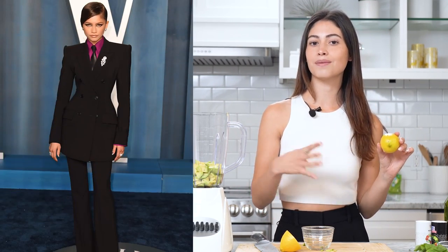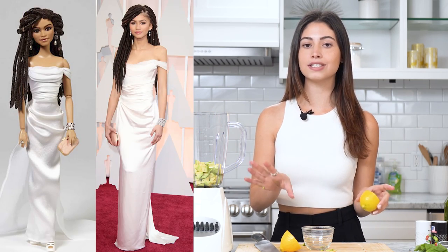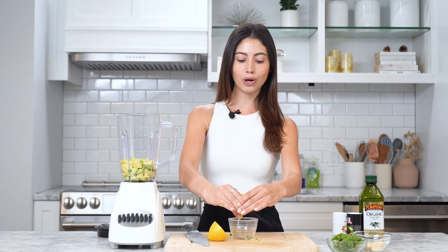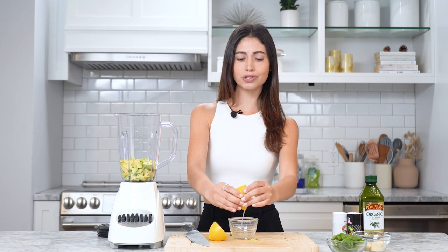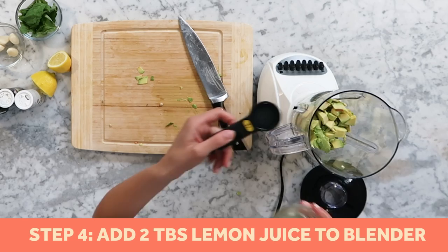Every red carpet, Zendaya always owns it — she always has the best outfit at the show, and Mattel even came out with a Barbie based off one of her Oscars looks. In 2016, Zendaya came out with her clothing line called Daya, and she also collaborated with Tommy Hilfiger. She can literally do everything.